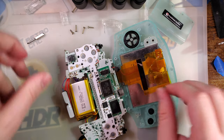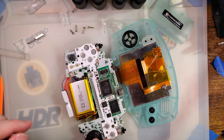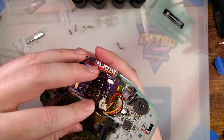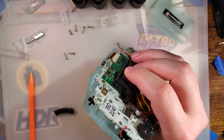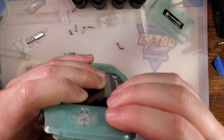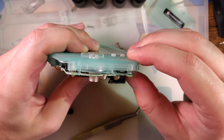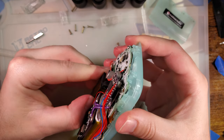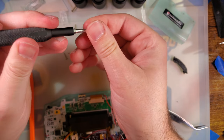If all went well, it should just go right back together. It feels like everything's seating enough — it's a little wonky on the bottom but I think that's just something I'm going to have to deal with. I bet it'll be fine if I just send it.